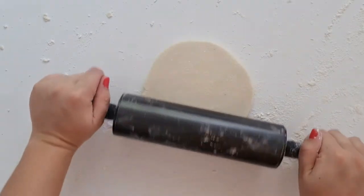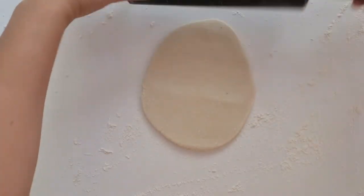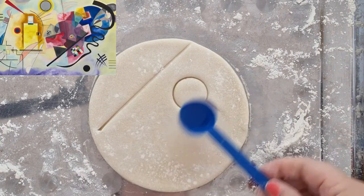Please note the scraps of dough can be made into extra bonus creations later on if you have the time. When happy with the thickness of your dough, pick it up and transport it onto a separate tray.